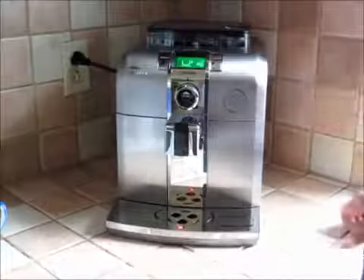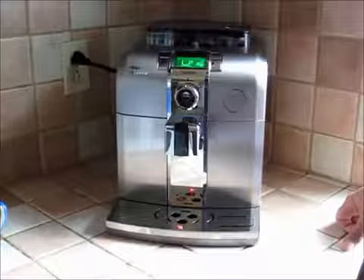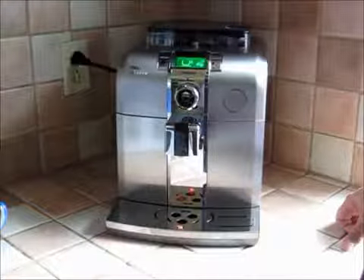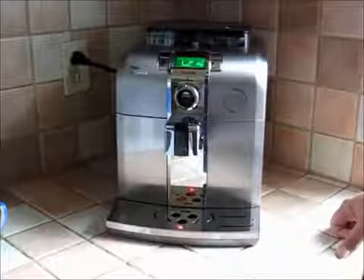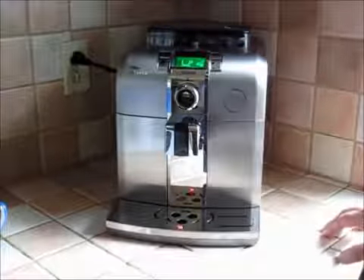Now if you've looked at previous Sintia models, you might be looking at this and saying, 'Well, hang on, where's the steaming wand? How am I going to froth my milk for my cappuccino?' Well, good question. Like I say, everything is inside — we'll get to that in a moment, how it works with the milk and steaming.